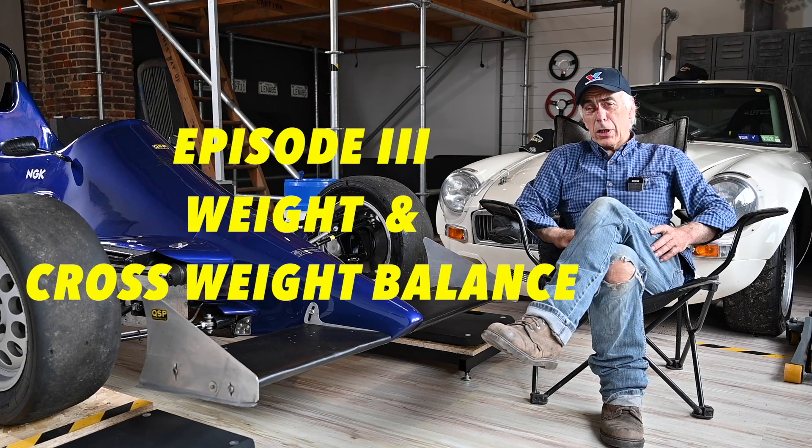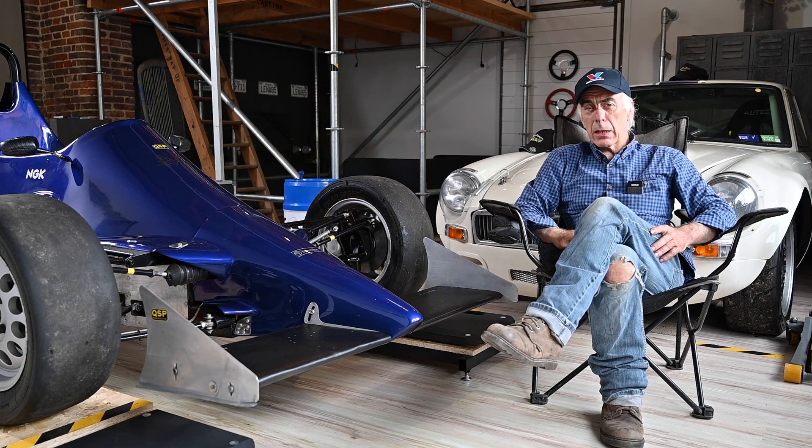Hello folks and welcome to the channel, or welcome back. This is episode three on wheel alignment. In episode two we looked at spring rate, riding height and some other elements, but now it's time to look at weight and cross weight balance, because that is very important.